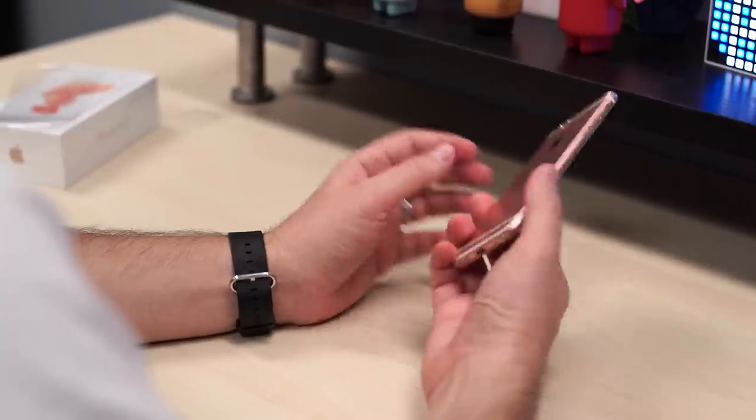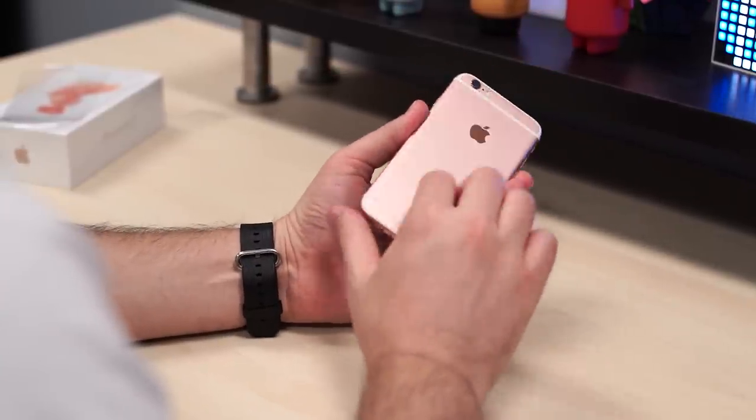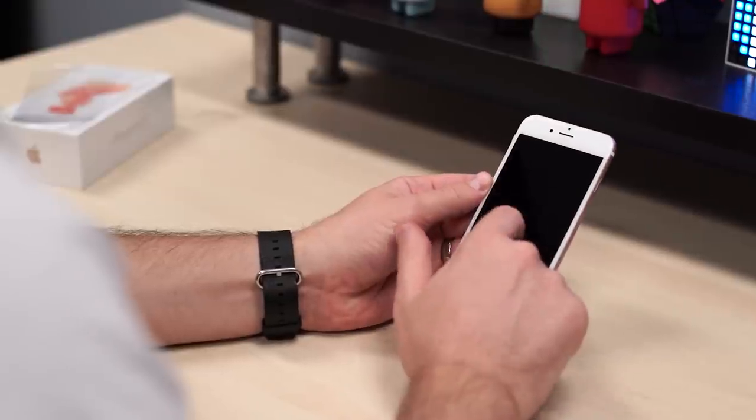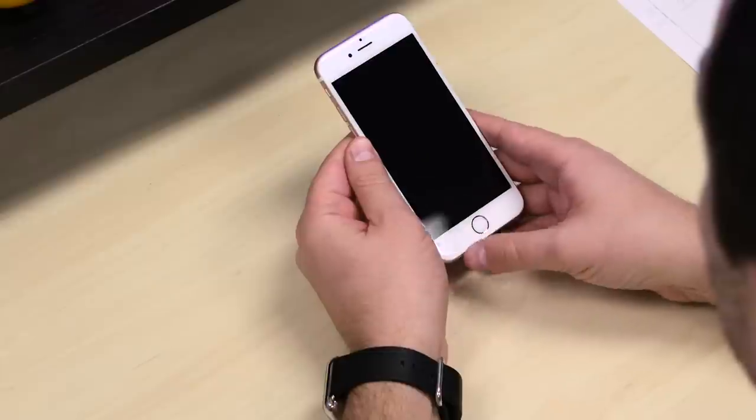Two gigs of RAM in here as well. Keeping this guy hopefully scratch-proof — it's 7000 series aluminum, and Apple worked with Corning to create the glass. It's not Gorilla Glass, but they worked with Corning to make it.